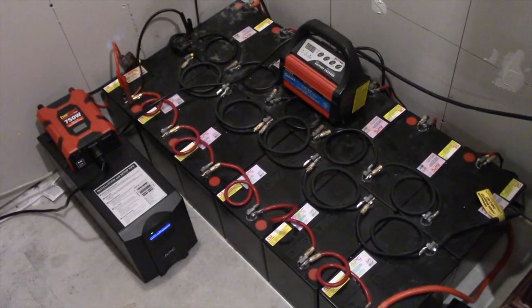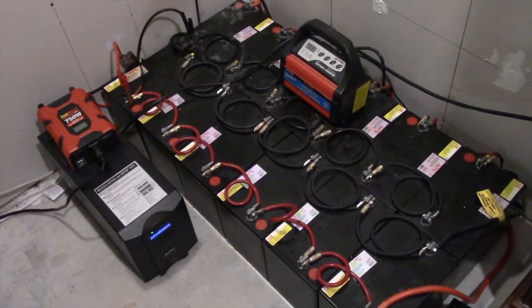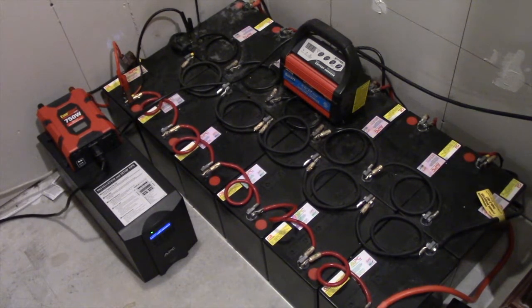Hey guys, it's Chris back with another video. Today we're going to be reviewing my solar array — just want to go over what I got, how it works, and as you can tell by these 12 big old batteries, the runtime I get. My entertainment system in the basement, all my classic video games, run purely off of the solar.